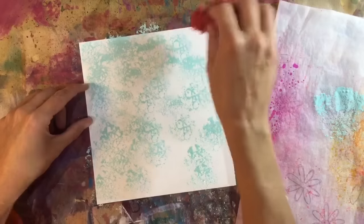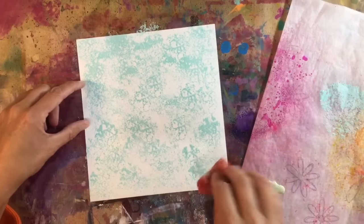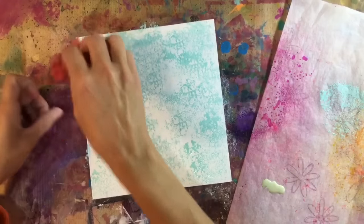And in fact, I do want to get my jelly plate out as well at some stage, and I might use distress paints on that. We'll see.